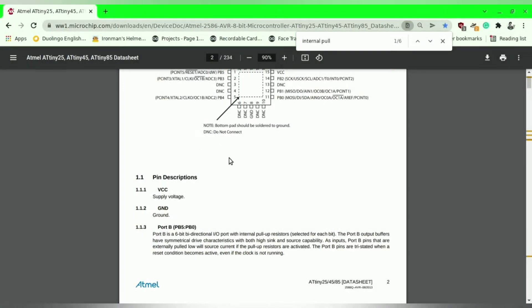I had some doubts regarding the ATtiny85's internal pull-up resistors, so I checked the datasheet. Here you can see port B is a 6-bit directional IO port with internal pull-up resistors. So yes, we can use them.